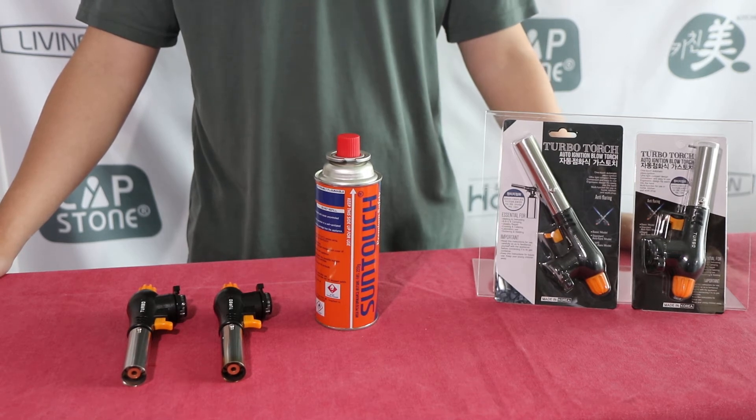How to use a turbo torch. Before use, always make sure there's no gas leaking. If you smell any gas from the torch, take it outside into a well-ventilated, flame-free place where the leak can be detected and stopped.